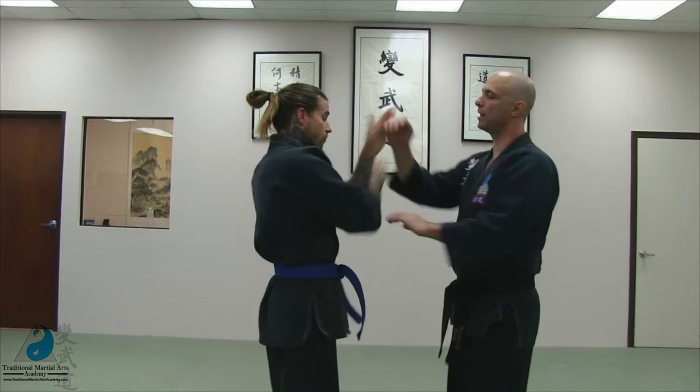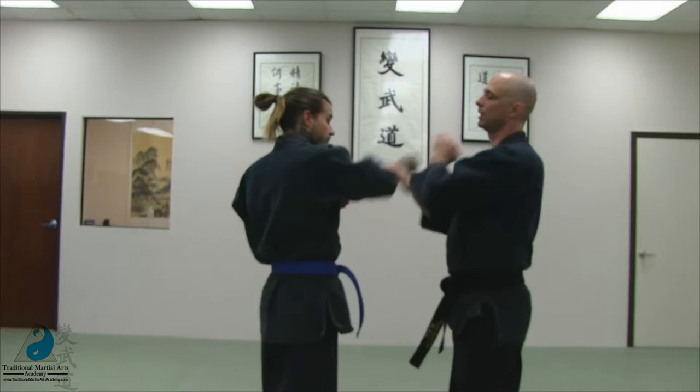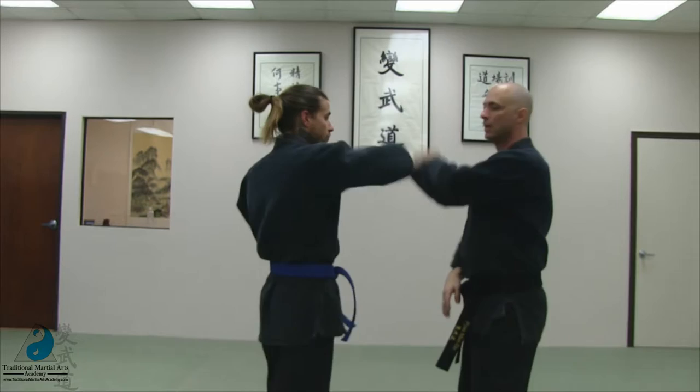Same side elbow strike to the ulnar nerve, or to the tricep, or to the elbow joint. Number eight, opposite side, striking to the radial nerve, striking to the bicep.